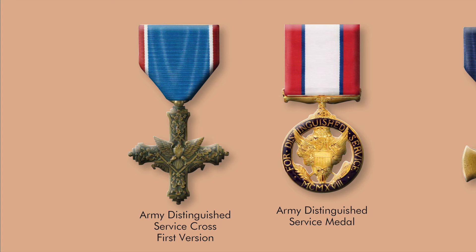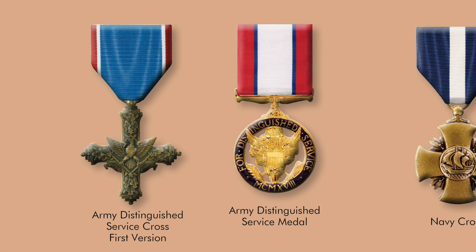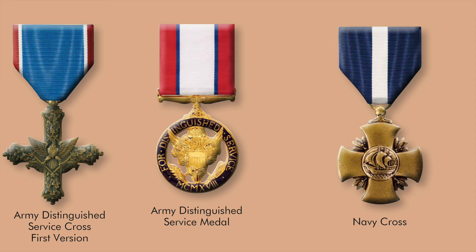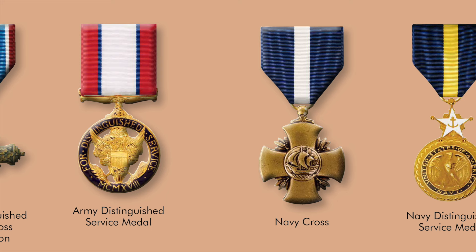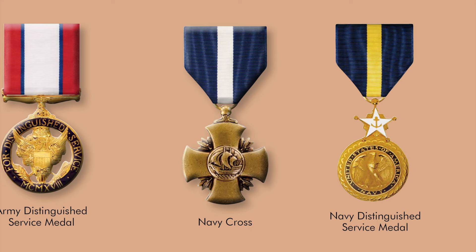At the time of the United States' entry into World War I, the Medal of Honor, Certificate of Merit, and the Navy and Marine Corps Good Conduct Medals represented America's entire inventory of personal decorations. Concern arose that the Medal of Honor might be cheapened by being awarded too often, or that other deeds might go unrecognized. Two new awards were added: the Army Distinguished Service Cross in an original Art Deco design, and the Army Distinguished Service Medal, created by executive order in 1918. In 1919, the Navy created the very handsome Navy Cross and its own Distinguished Service Medal for Navy and Marine Corps personnel.